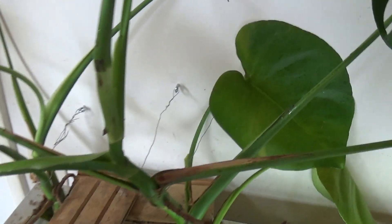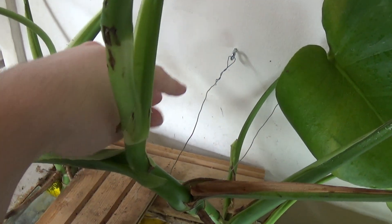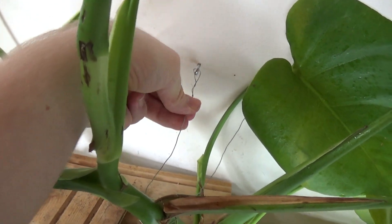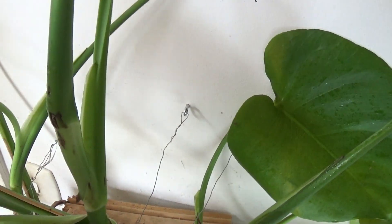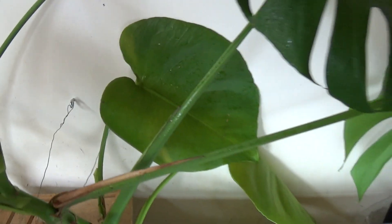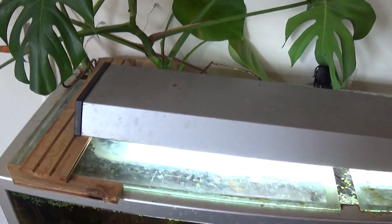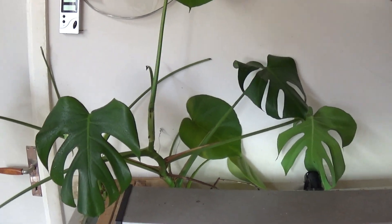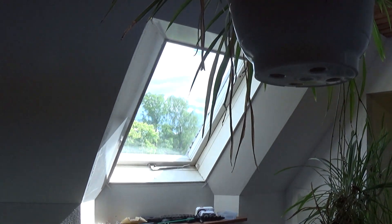I stuck down the roots and I've tethered the plants to the wall using aluminum wire attached to hooks, keeping them in place and preventing them from falling into the water when I remove the cover glass. As they grow, I'll be putting in more hooks to keep them towards the wall, and I might even put hooks in the ceiling and let them eventually climb over to the skylight.